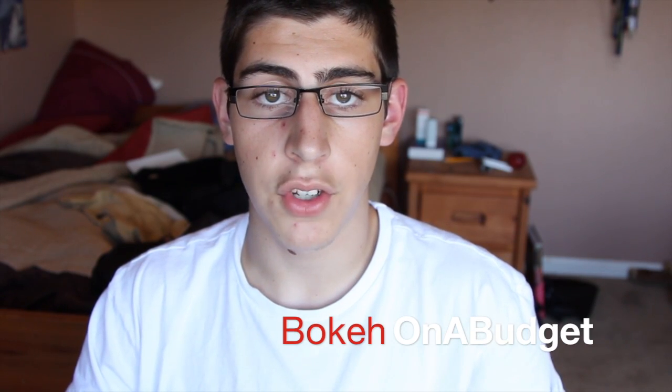Hello, welcome to Vokey on a Budget. Today I'm going to be teaching you how to do professional editing on your iPad.